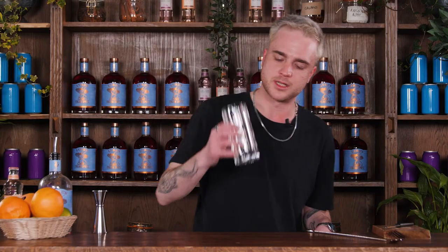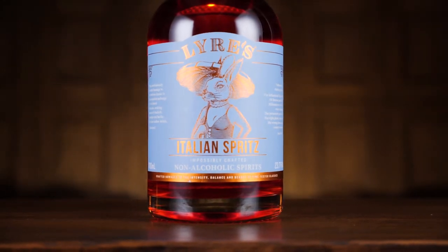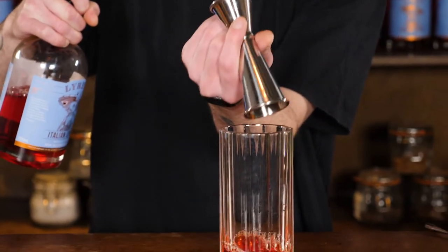I'm going to start with my nice highball tall glass and everything's going to be going into that. In place of our Belsasar we've got this really lovely Italian Spritz, which is an alcohol-free aperitif made by Liars, similar to kind of Aperol or Campari or something like that. And we want 40ml of this Italian Spritz — there we go, beautiful.